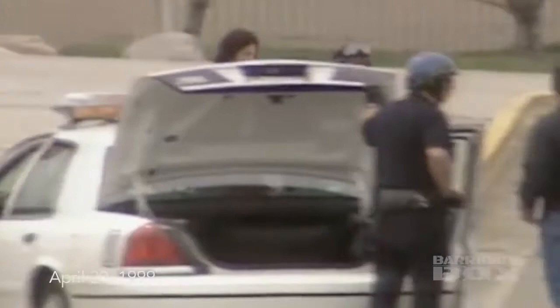Since 1999 with the tragedy in Columbine, I've really focused on active shooter survival, teaching civilians on how to stay alive in an active shooter event.